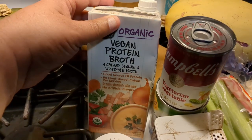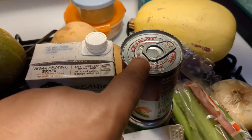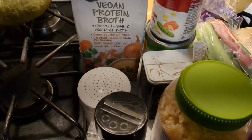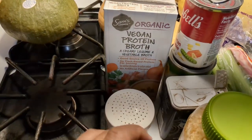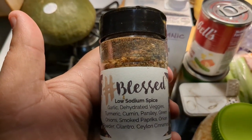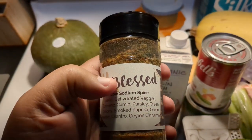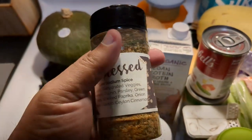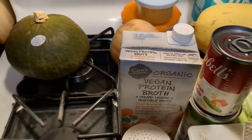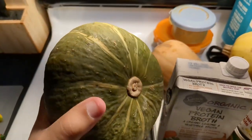I have some vegan protein broth and some vegetarian soup as starters. I'm going to read the label to make sure there's no dairy or anything - if there is, I'll get rid of it. I've got my garlic, and I also received a blessed seasoning from my Renaissance Grandma, so I'm going to use that too. I received two vegan prizes, which feels like a sign from the universe.